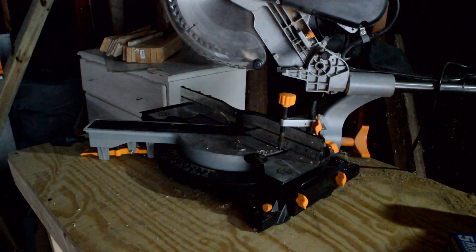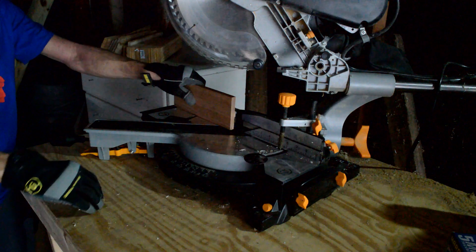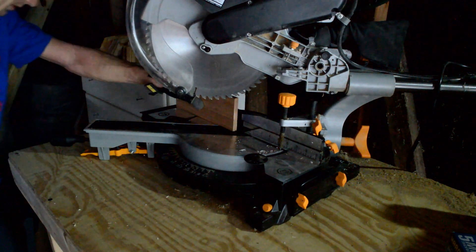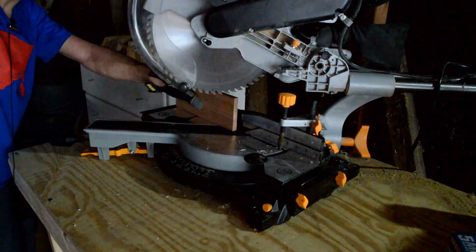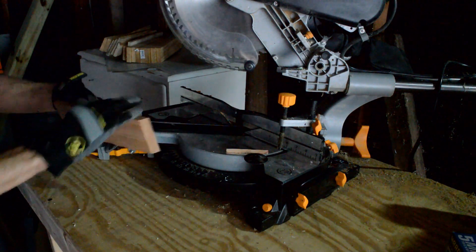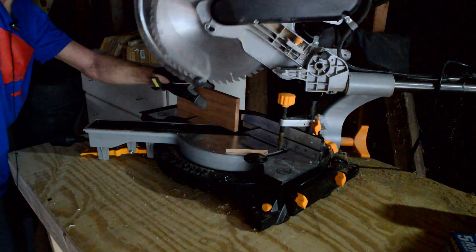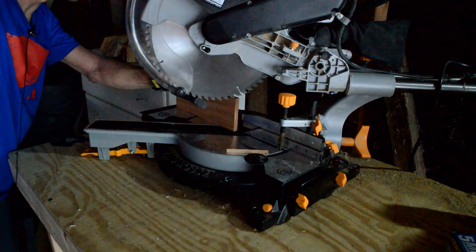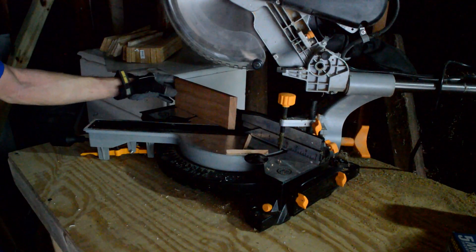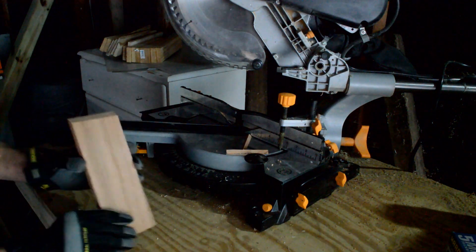I'm going to make the two 45-degree cuts now. I'm not going to clamp it down because it's too difficult when it's vertical — you should just be able to hold it against the edge of the miter saw. Otherwise you can use a normal saw, whatever is easiest for you. I'll make sure the blade edge lines up with that corner so I'm not cutting too much off. That's the first cut looking good. Then we'll make the second cut the same way. And here it is — it'll sit like this on the table at a 45 degree angle.